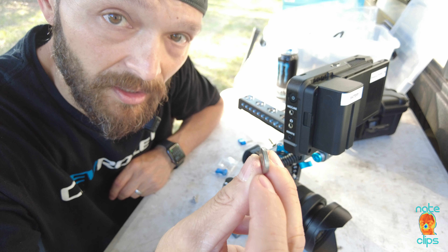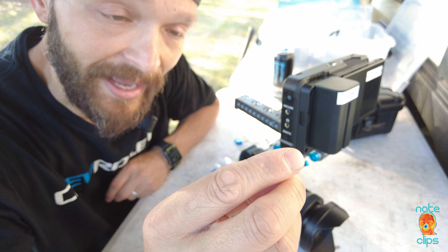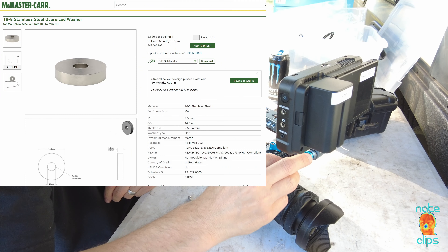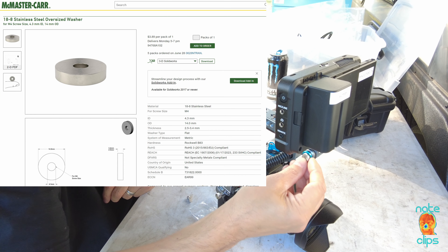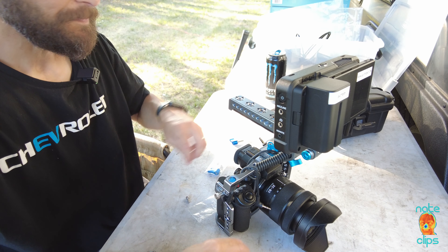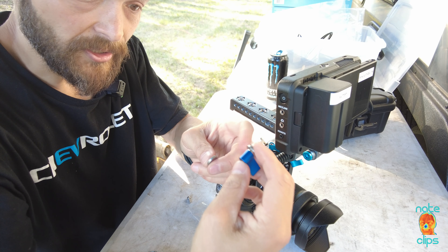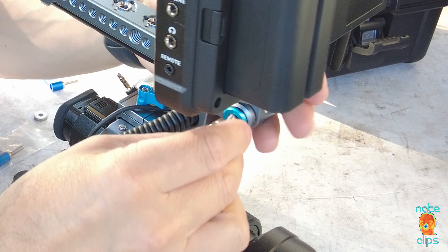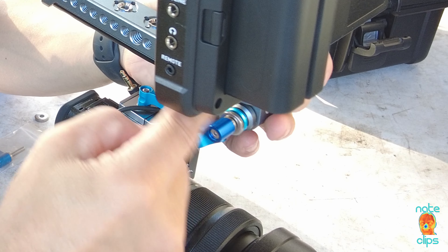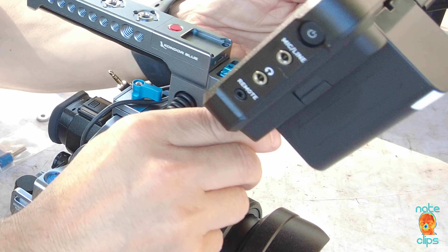I took care of both of those issues with one very simple fix: a fairly thick M4 washer — about three millimeters in thickness — with an OD that matches perfectly with this custom cupped bushing. It almost looks like it was meant to be that way. So you don't have to shorten the screw at all; just get this washer and the adjustable screw from Amazon.